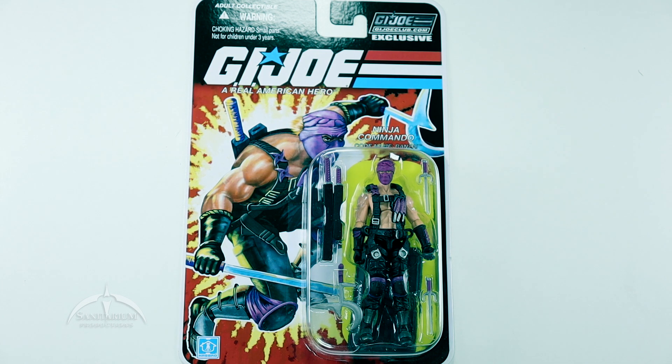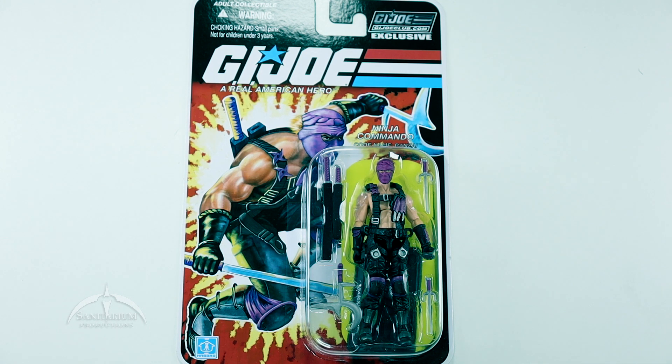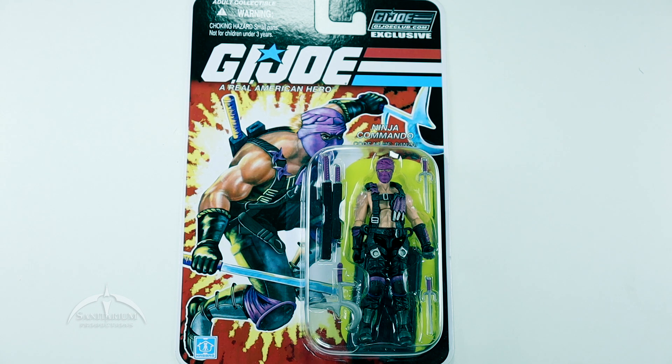The way this worked with the figure subscription service is that you subscribe for the year and get 12 figures, and they throw in a bonus 13th mystery figure, which they typically did not announce until it was actually shipping. That's what this figure is right here — the 13th warrior, as you might want to think about it. It's one of the ones we needed to complete our Ninja Force team. I honestly don't know a whole lot about this particular character, but it was one of the last figures in the original vintage line from the Ninja Force — I'd put it around '92, '93.